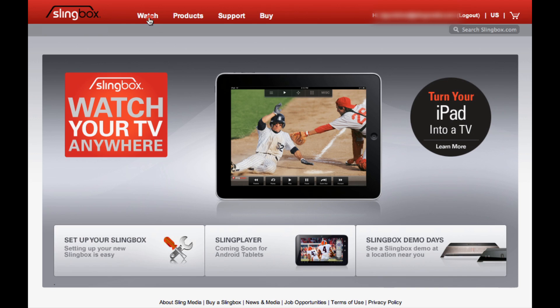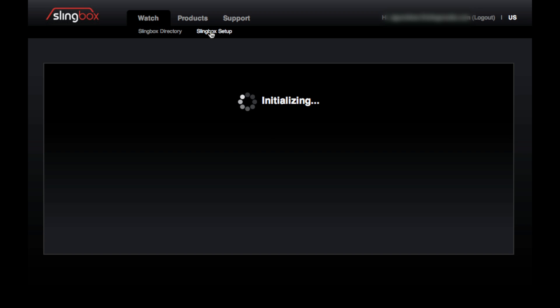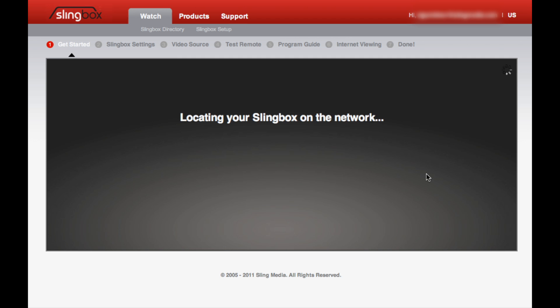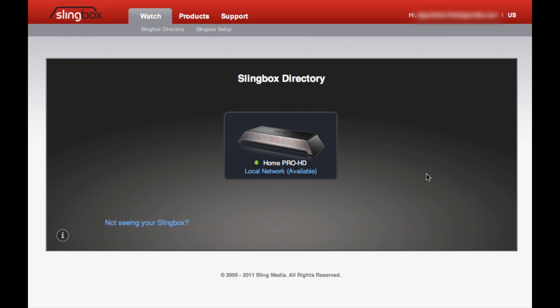Let's go to setup on slingbox.com. There are links all over the Slingbox website, but you can also find the URL in the notes below this video. Note that you have to do all of these steps when you're at home, or at least on the same local network as your Slingbox. And if you happen to have more than one Slingbox at home, you'll want to be sure to select the one you want to change the settings for.